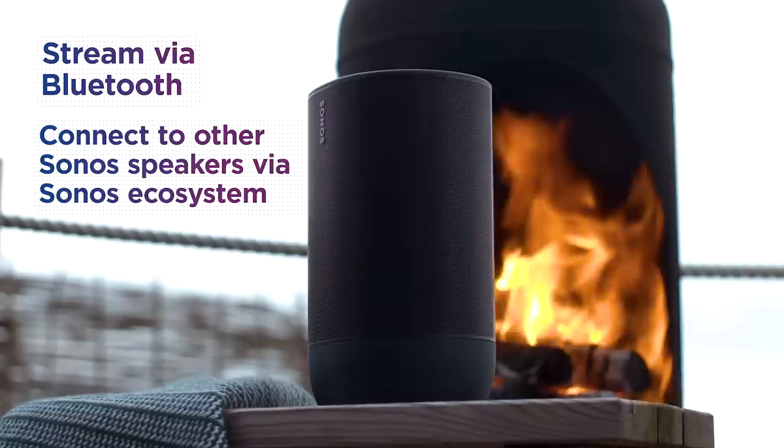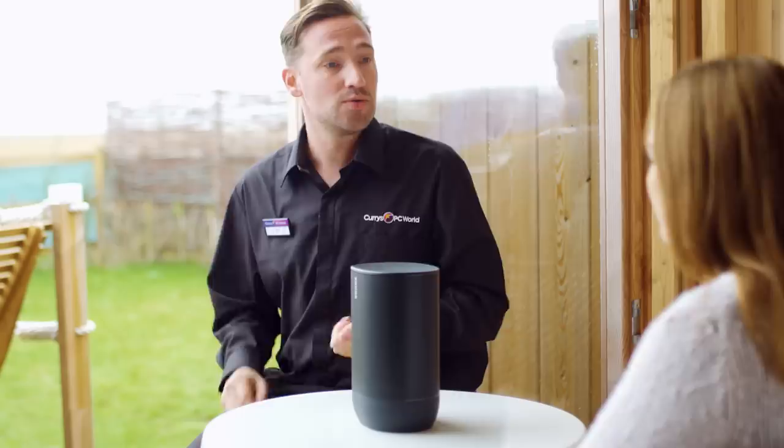And if you're somewhere like this where you haven't got Wi-Fi, can you still stream your music? You can connect the device via Bluetooth, so you're good to go and can carry on blasting out your tunes. You've also got the integrated touch controls on the top, so you can use those, voice controls, or the app.